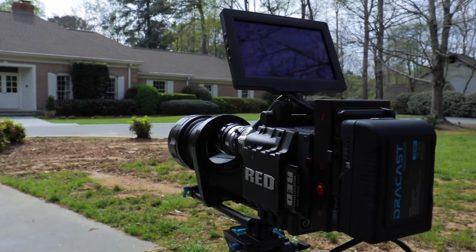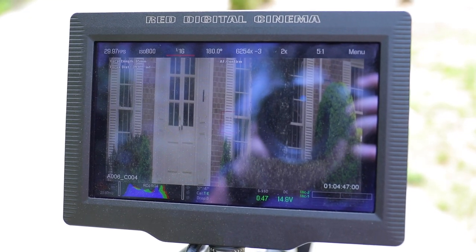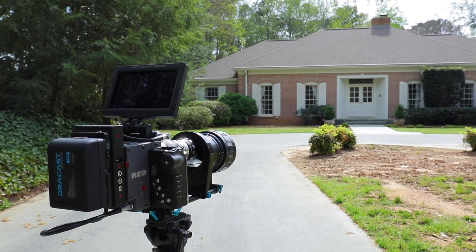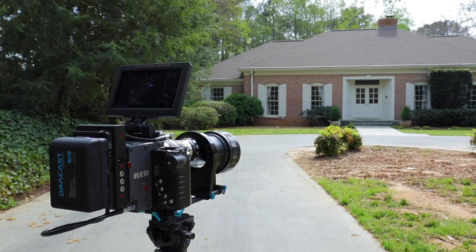Here's another shot of the front of my house. I'm going to upload a separate video of just the 4x anamorphic footage so you can see all the detail in it. By having this footage in this aspect ratio, I'm losing pixels, so be on the lookout for that.